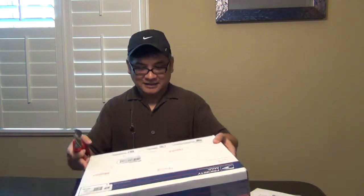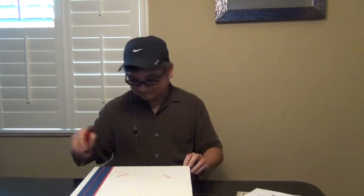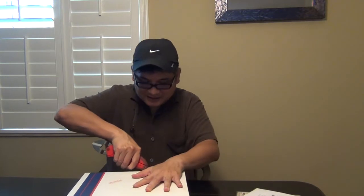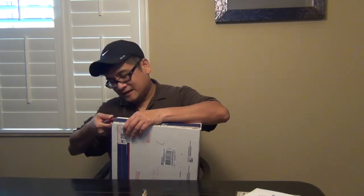I just got this in the mail today — the trusty mailman just dropped it off. I know what this is. I bought it from a trusted seller so I was not one bit concerned about his packaging. It's the first time I bought from this seller, but I have high confidence that he knows how to grade and he knows how to pack.